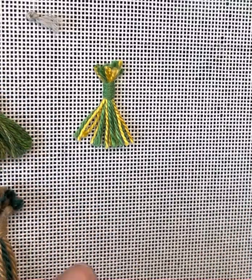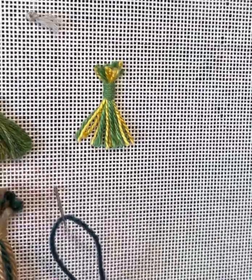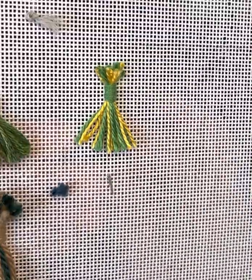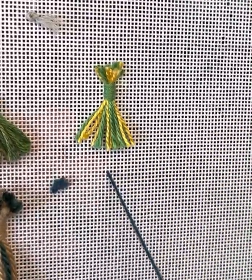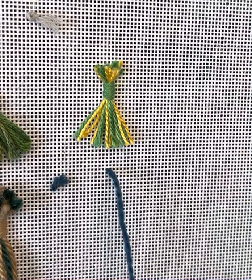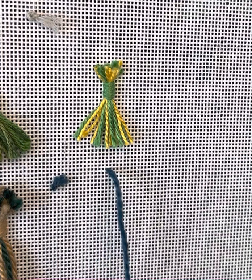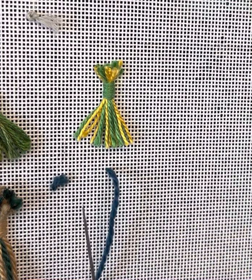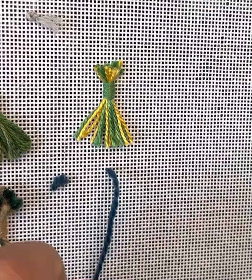So let me just start demonstrating. I'm going to start with the waste knot. To begin with, I'm going to do some straight bullions. The thickness of your bullion is going to be completely dependent upon the thickness of your thread. The length of your bullion is going to be completely dependent upon the number of wraps that you make around your needle — so the longer the needle, the longer bullion knot you are able to make. With a tapestry needle, you are somewhat limited in the length of your bullion.